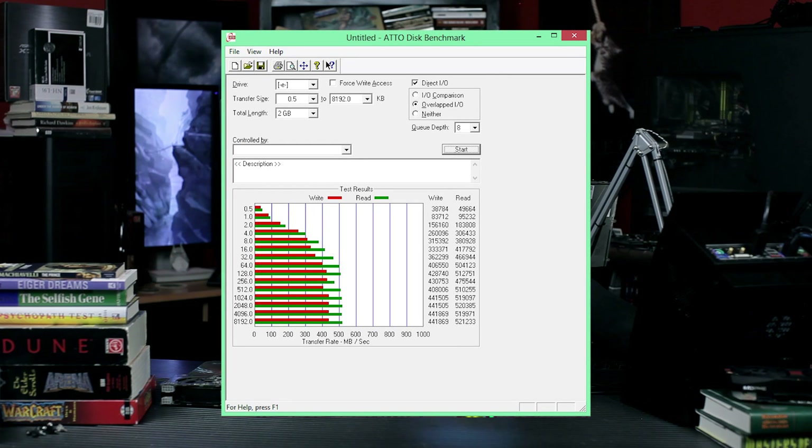Overall it actually held up pretty well. The most strenuous thing we did was fill it with a whole bunch of data and then see how the write performance was. We thought it was a problem with the testing or the drive because the write performance wasn't very good. But then we discovered the TRIM had somehow gotten turned off.